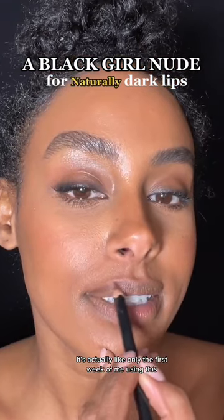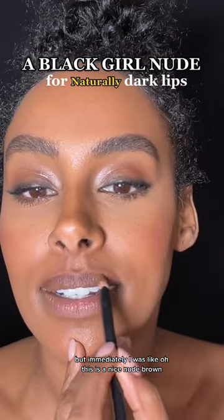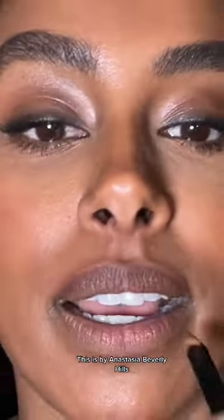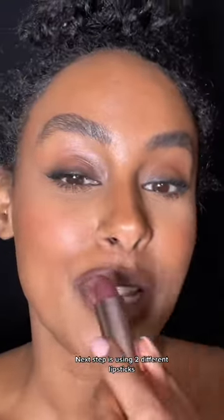It's actually only the first week of me using this, but immediately I was like, oh, this is a nice nude brown. This is by Anastasia Beverly Hills, it's in the color Malt. Next step is using two different lipsticks.